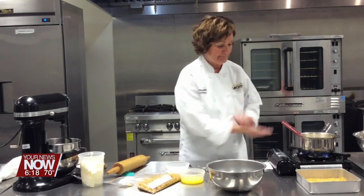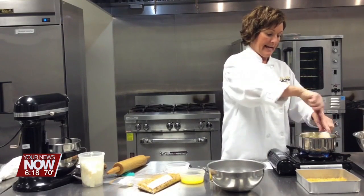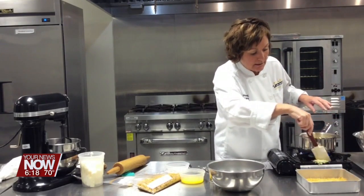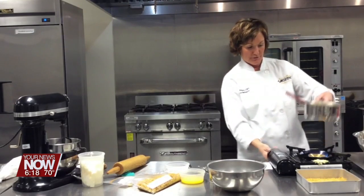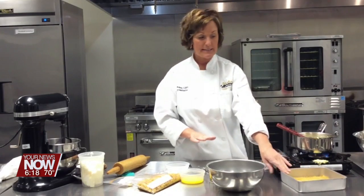Cornstarch is messy. So I'm going to stir that cornstarch into this and let that cook just a few minutes. I'm going to turn this down. So while this is simmering, I'm going to talk about the crust.